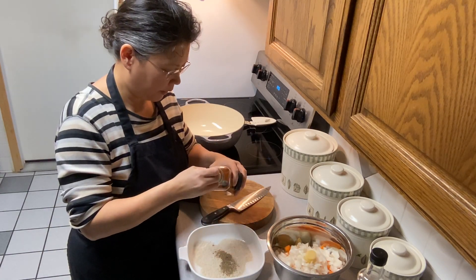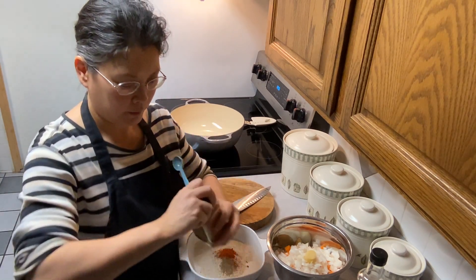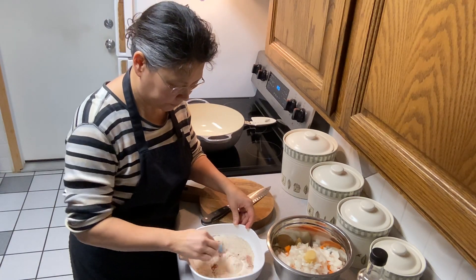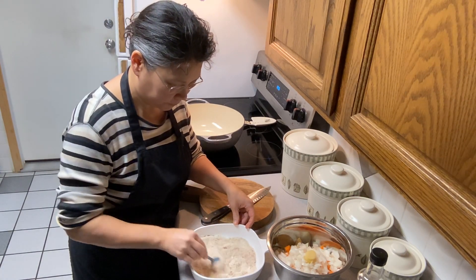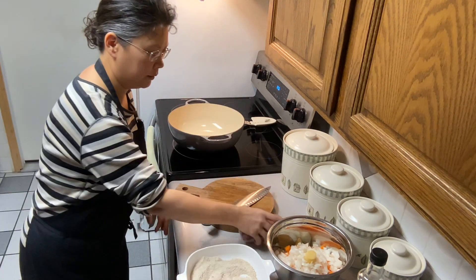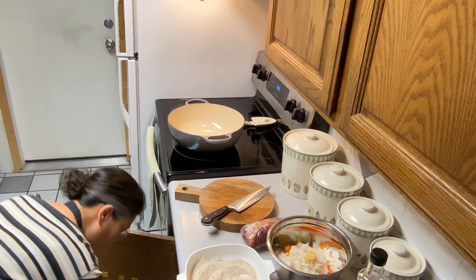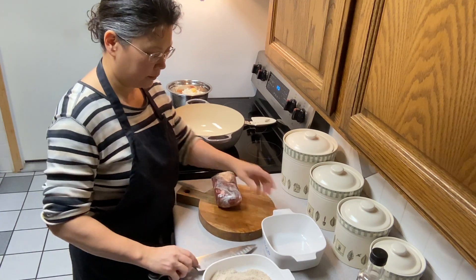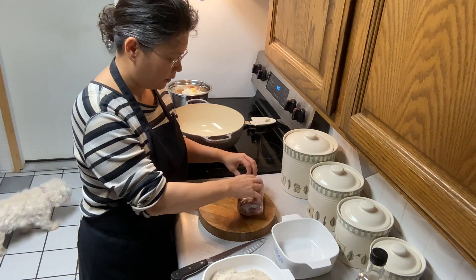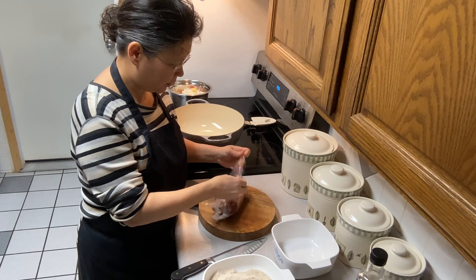So that was salt and pepper, and now we're going to get a half a teaspoon of paprika. Now we're going to start chopping up our stew meat. The recipe calls for three pounds of stew meat. Our family likes our meat chopped into small pieces, not big hunks of stew meat, so I'm going to chop this up.